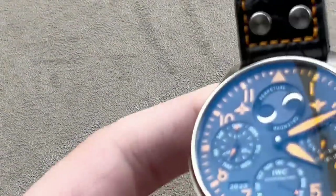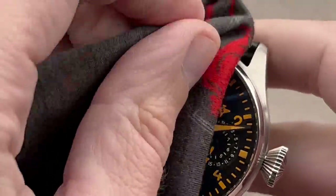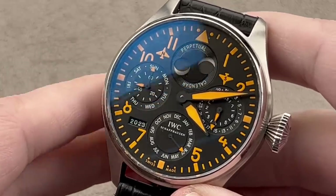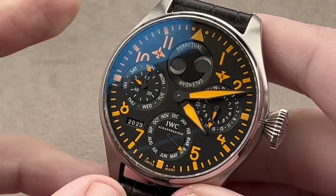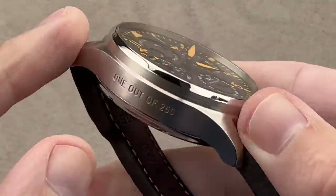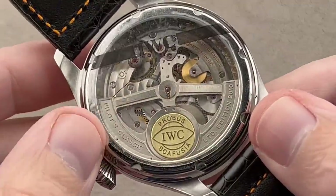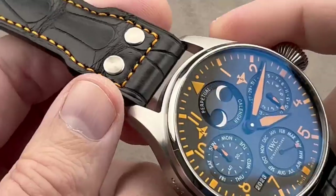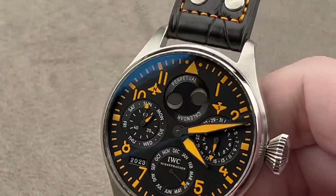Let's say you want a bigger and even bolder perpetual calendar. Well, that other brand from Schaffhausen has you covered. This is the 2010 Pilot's Classic version of the IWC Big Pilot's Watch Perpetual Calendar reference 5026-18 in steel — 46.2 millimeters in diameter, a 250-piece limited edition known as the Pilot's Classic. It's a very Halloween-y watch with this lovely dial-matching strap and a matte black dial with orange. It's well-loomed at the four corners in the hour and minute hands.